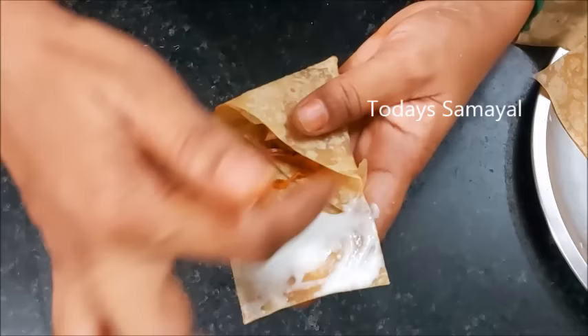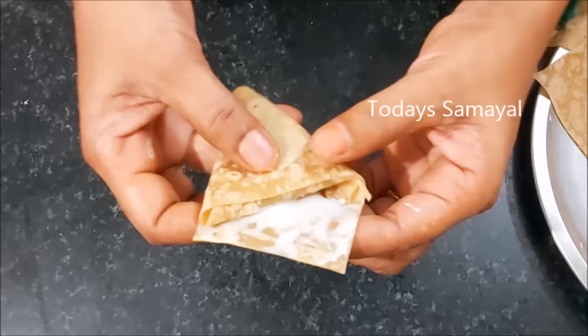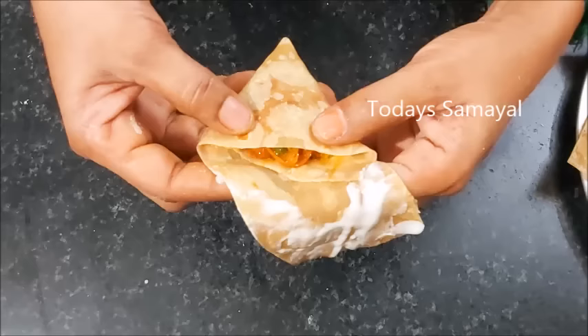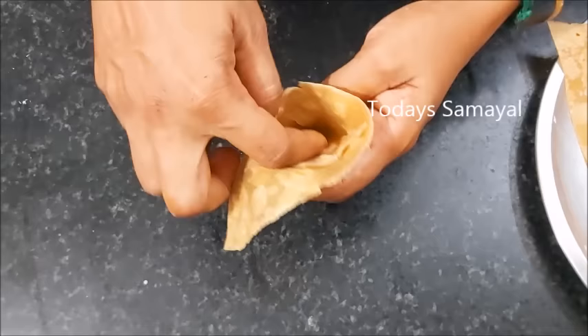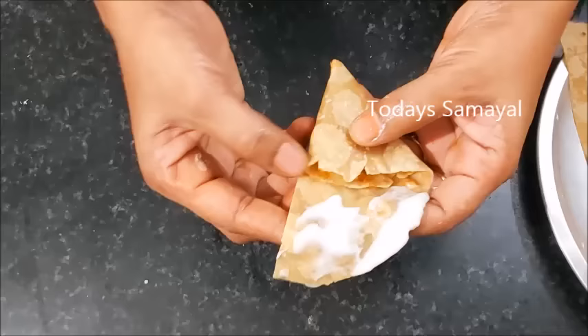The entire bowl is even on top. The samosa cover is the third side. If you have the third side sealed, you will have a clear shape. After adding a small water layer and cleaning it, put the stuffing in. Use the rest of the stuffing, turn it over, and cover it completely.